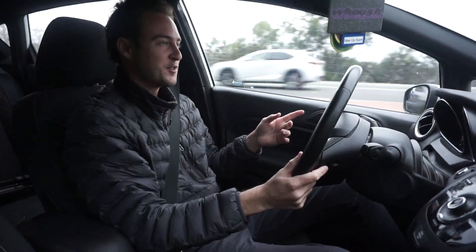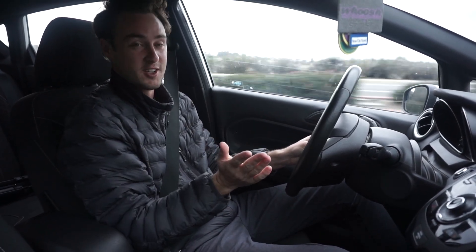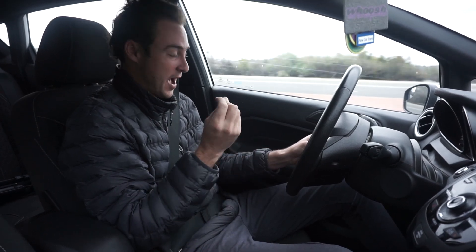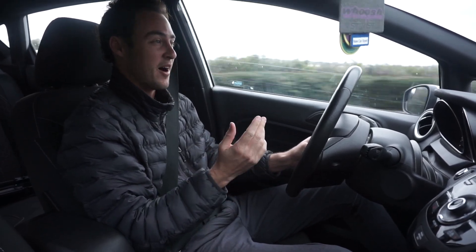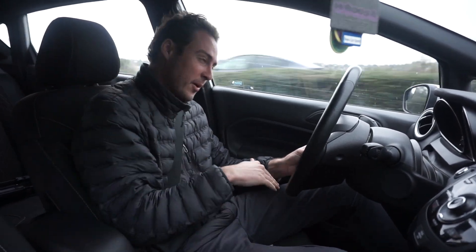If you guys watched my last video, you probably remember me saying I constantly rev this thing to like three and a half to four thousand just cause the exhaust note is so cool. I'm in deep trouble because now I'm actually going to be doing it every time I shift — my gas mileage is about to go right down the drain, dude.